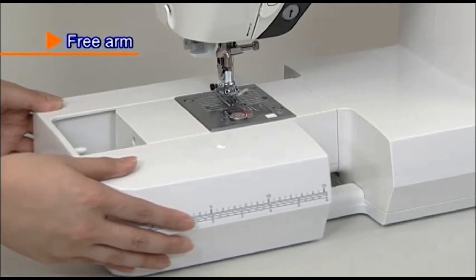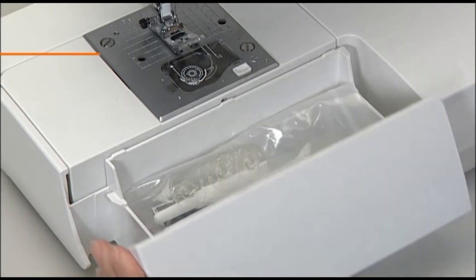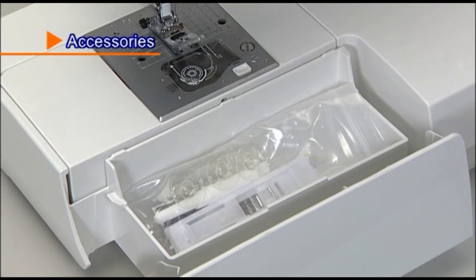For free arm sewing, remove the auxiliary bed. The accessories are neatly stored in the auxiliary bed.